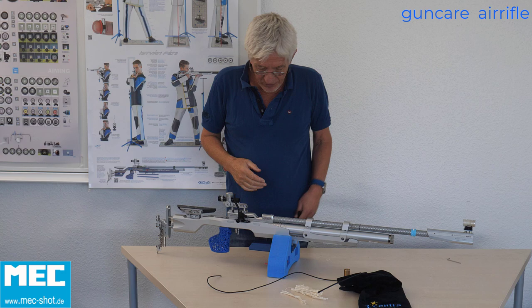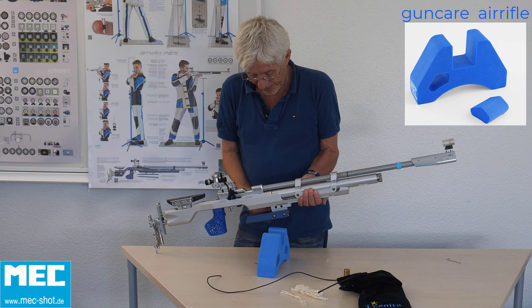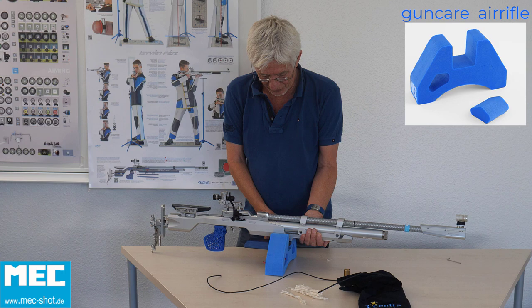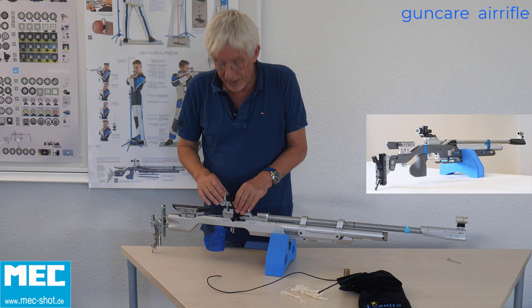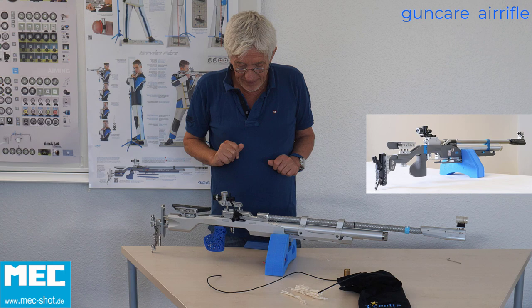Now, cleaning the air rifle. If you want to clean your air rifle, the first thing is to get it in a stable situation. We have this beautiful stand here — it's 30 grams, no weight, and you can put it in your rifle box. When you place your rifle in it, it's automatically stable. This is ideal if you want to check the screws or check your sight — you always have the rifle in a secure, stable position.